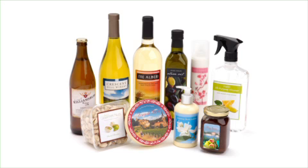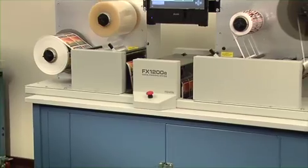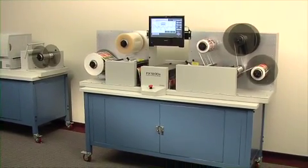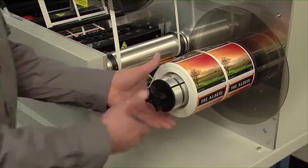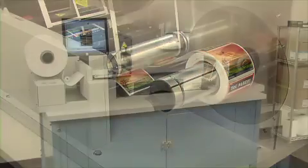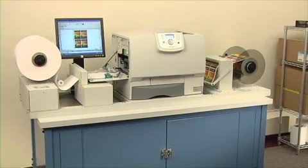FX1200E Digital Finishing System — fast, easy and affordable digital label finishing. The FX1200E Digital Finishing System is an all-in-one, offline solution that produces rolls of finished labels produced by a variety of narrow web output devices, including Primera's CX1200E Digital Color Label Press.